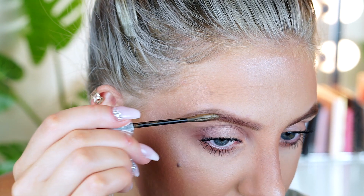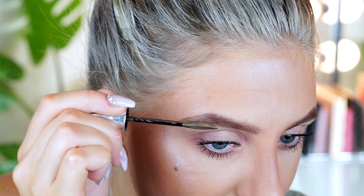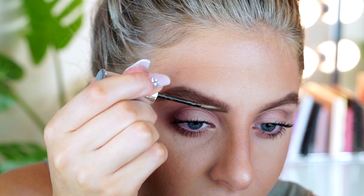This is when you really want to decide which way you want the hairs to go. After you do the arch, I start moving to the tail, and then lastly to the edge of my brow closest to my nose — because I want the least amount of product to be there.